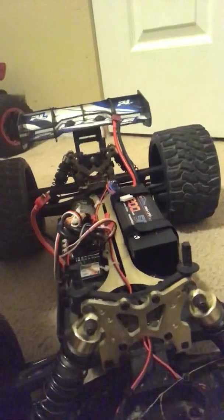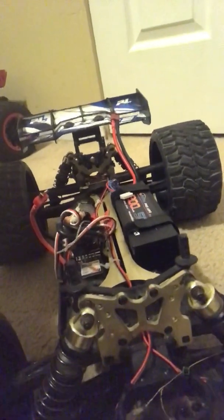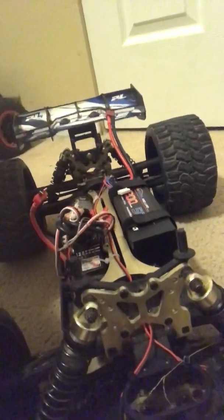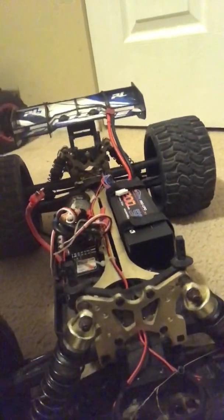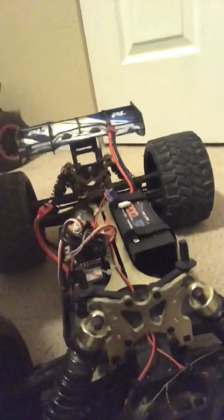This is my JLB budget build, street beast basher right here. My goal is to hit 70 miles an hour. If I don't get it, I don't get it — but I know this thing is fast, and a lot of people ain't going to beat this thing. I'll holler at you guys — jet life to the next life. One.